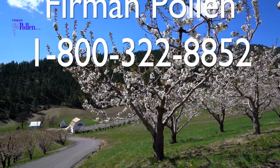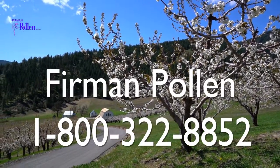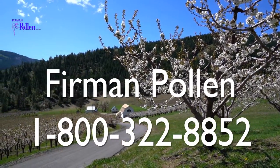Please contact Furman Pollen at 1-800-322-8852 with questions, blossom thinning requests, and to place pollen orders.